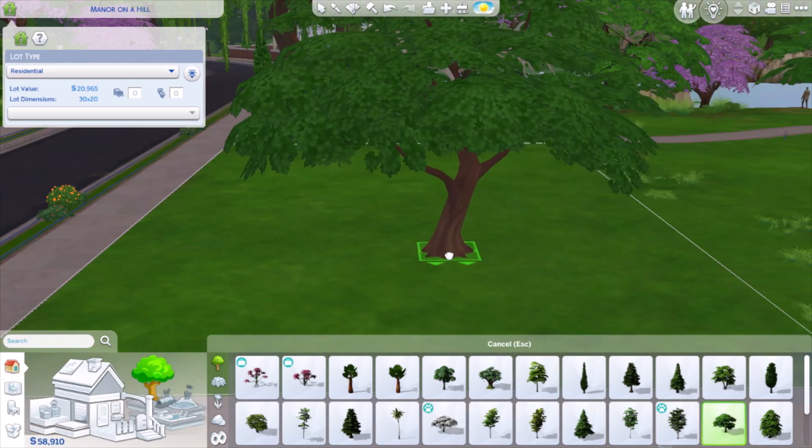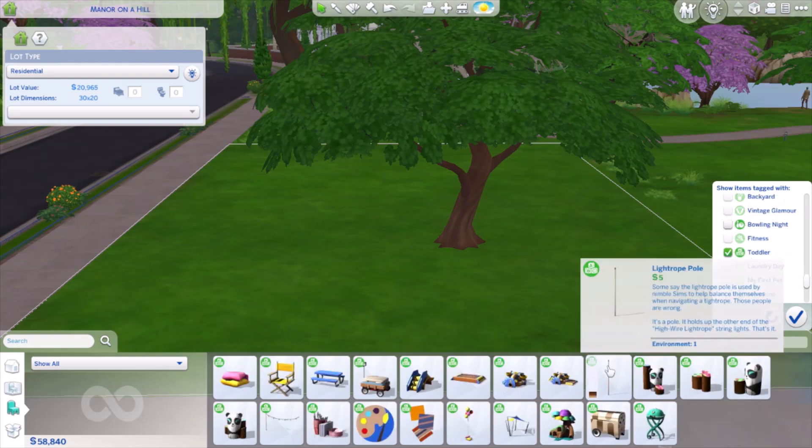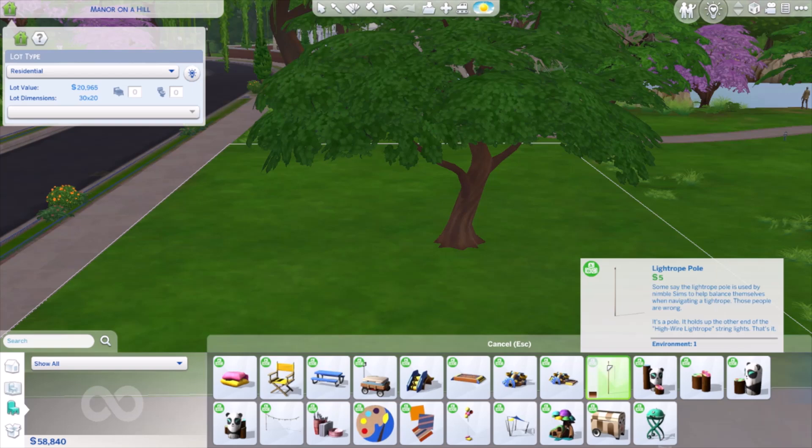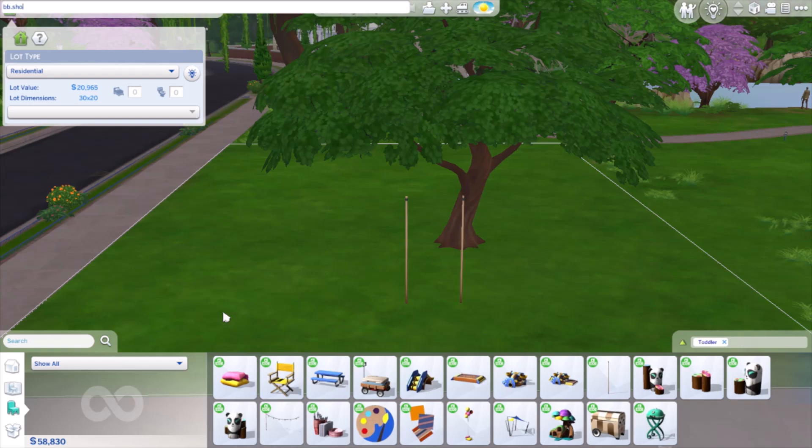I chose this oak tree, which I ended up sizing down towards the end of the video. Then you want to filter by the toddler pack and choose out this light rope pole, which will act as our swing ropes, and you want to get two of these for each side.